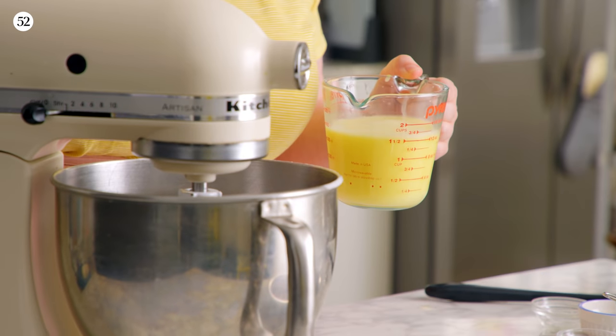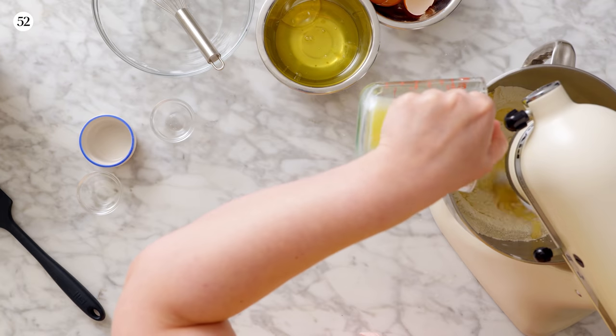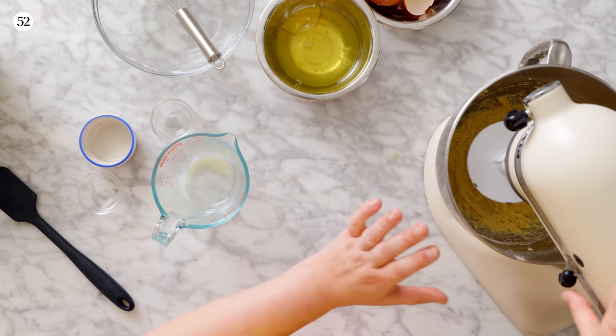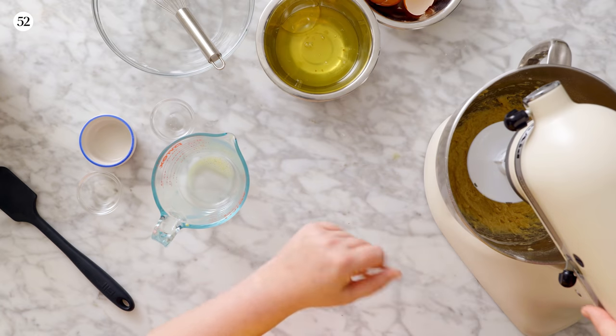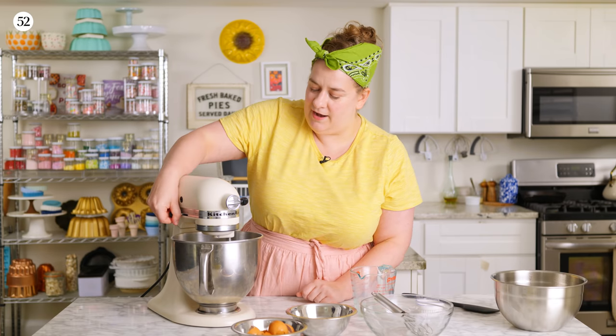I'm just going to turn it on low speed, add our liquid ingredients, and we're going to mix on low speed for about a minute until the dough starts to come together as one uniform dough. Then we start the intense mixing. Once the ingredients have just started to form an even dough — it'll still look really shaggy and not smooth at all — we'll keep it on low speed and mix it until it is nice and smooth for 10 minutes. Then we're going to knock that speed up higher and mix it even more.